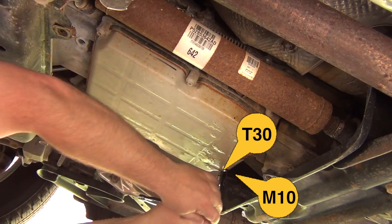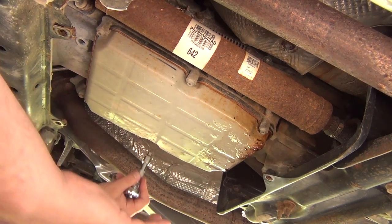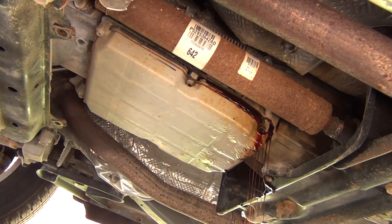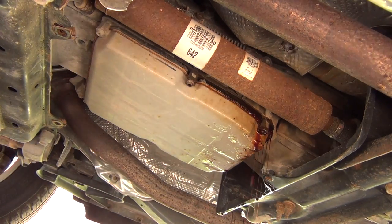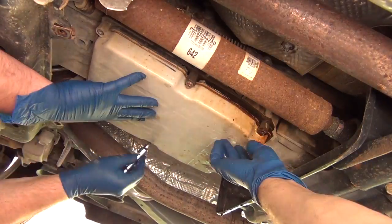Before I forget — there is a last one here, an M10. You have to remove that screw to release the last attachment. Then we tilt the pan at an angle so that the oil can all run out.